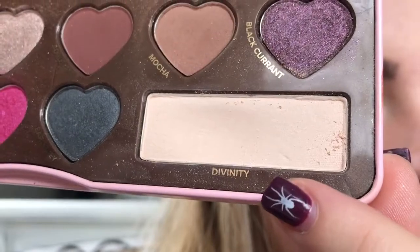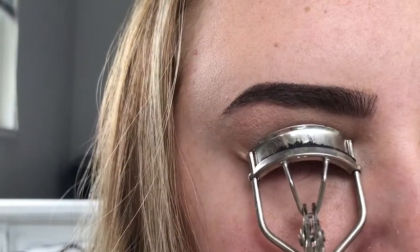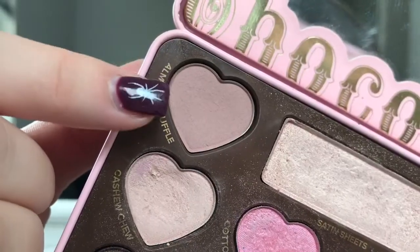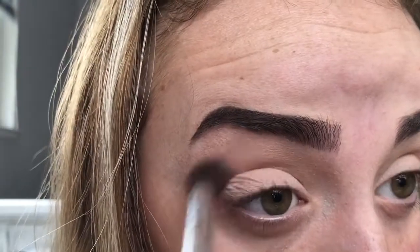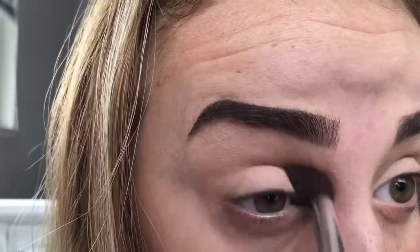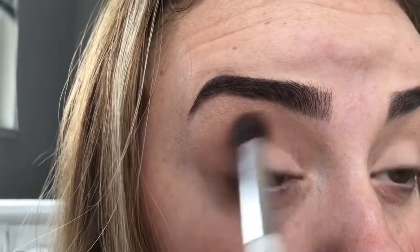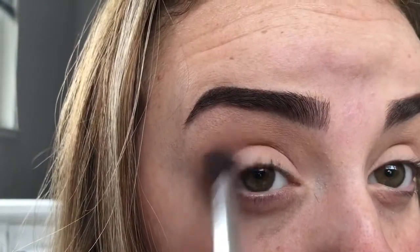Hi guys! So the first thing that I did was prime my eyes and set it with the white eyeshadow. Next I'm going to curl my eyelashes. Then I'm going to take this purpley shade and put it in my crease as a transition shade. Then I'm going to take this lighter brown and put it in the exact same spot just to deepen up that transition shade.